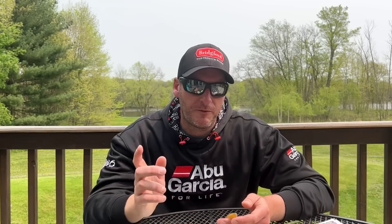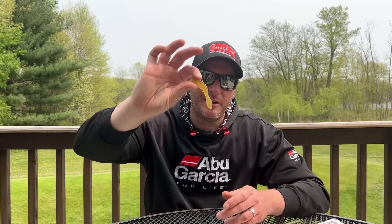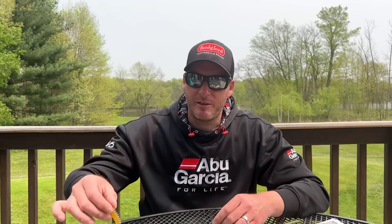This is a bait that works really well for flipping around docks. I do really well flipping it into holes and lily pads, and it also works great around lay down trees. I like to use it on an 1/8 ounce head and give the bait just a little bit of gliding motion. Generally, if I can get away with it, I like it to be unpegged, but in some situations depending on the cover you have to fish it pegged.